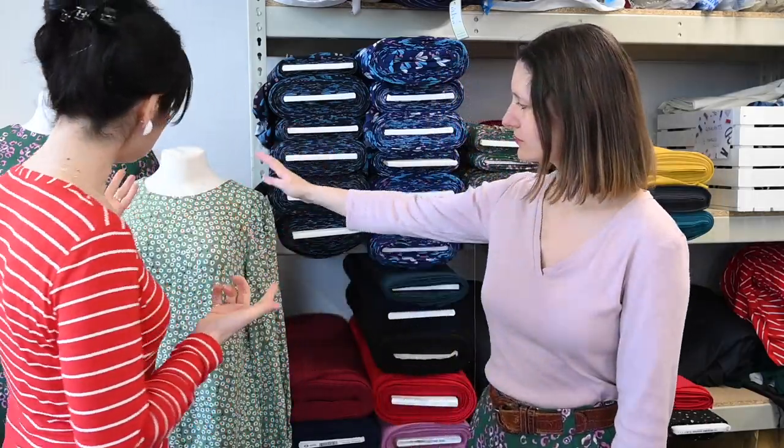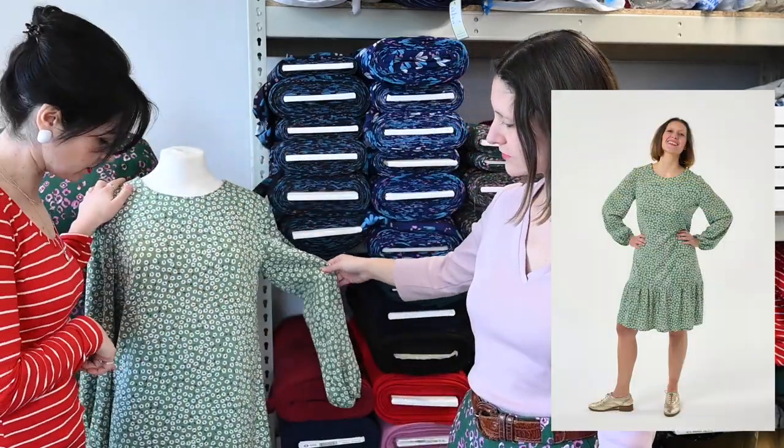I just love it when a pattern goes out into the world and comes back looking completely different. And before we go, what's behind us — this is our Ultimate Shift Dress add-on.